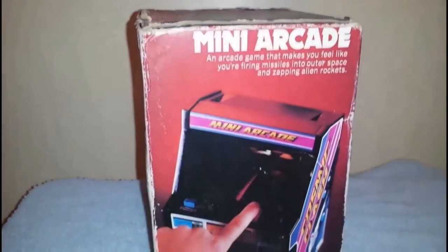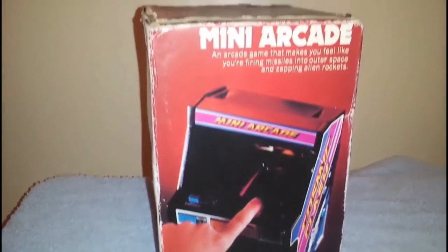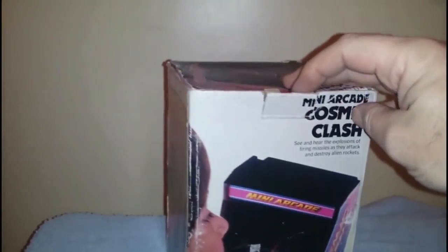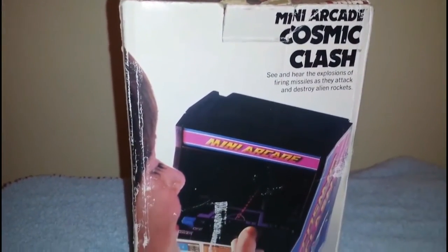Cosmic Clash. This is one of my original childhood toys. I've managed to keep hold of this for 33 years. I remember getting this for my birthday in 1982 — I thought it was absolutely amazing. My very own personal shoot 'em up.